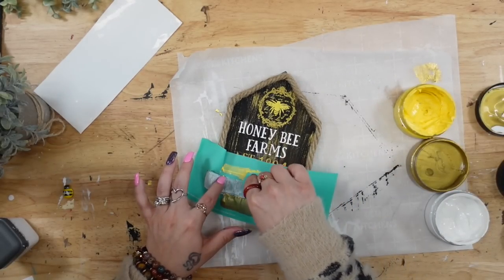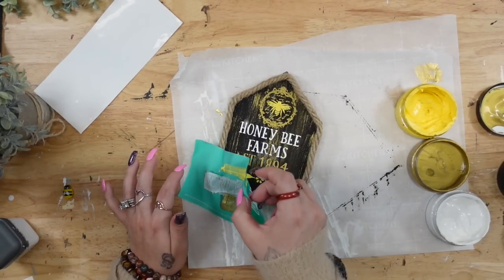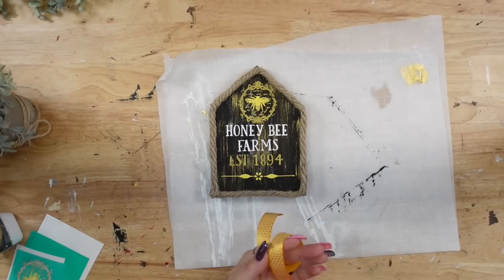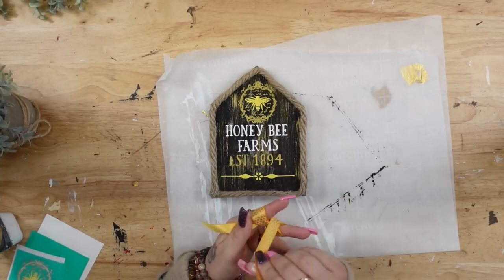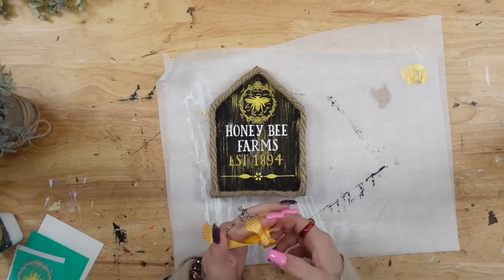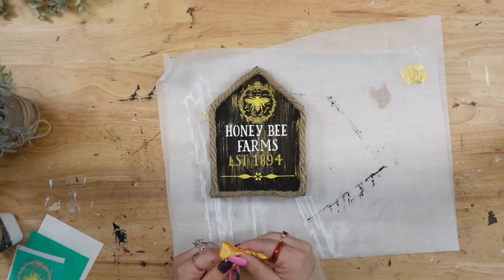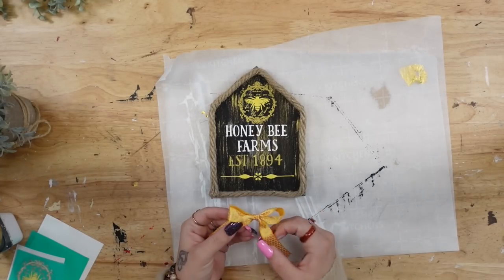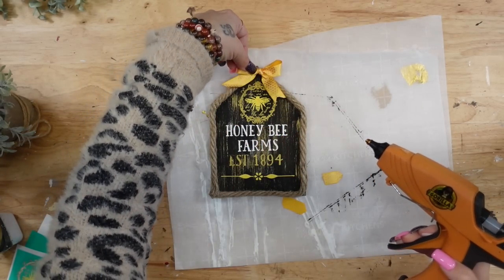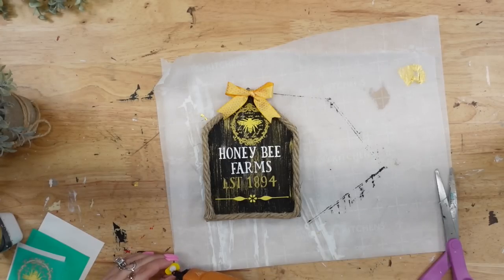You could totally stop here — I absolutely love the way this looks as is — but I'm super extra, so I took this ribbon from Dollar Tree with little honeycombs, made a simple finger bow, cut the ends into a dovetail, and glued that to the top of the house. Then to completely finish the sign, in the left-hand corner where I joined the jute, I glued down one of those wooden honeybees. And that was it for this project — that was it for the entire video.